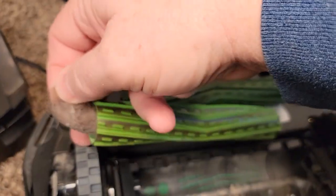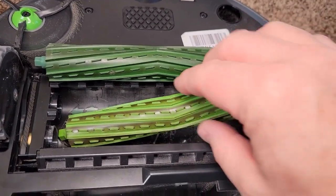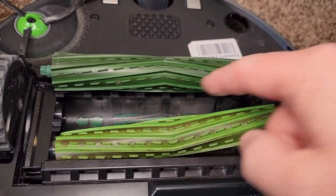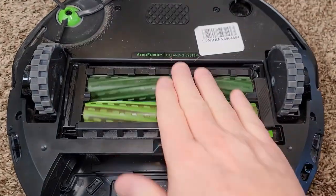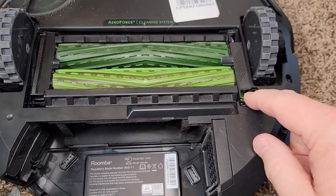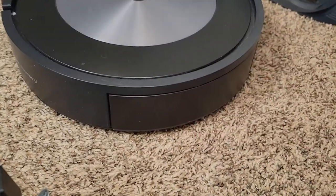We've got this other roller to clean as well. The good thing about these is it doesn't get hair wrapped around the roller. You put the roller in according to the color — the dark green one goes in that slot. These go back together very easily with this little latch right here, and we're going to put the waistband back on — it just snaps into place.